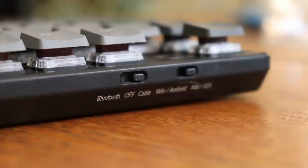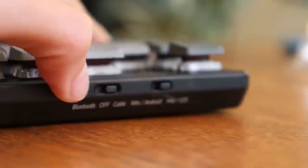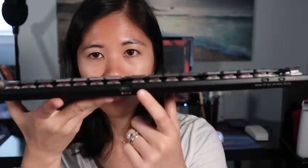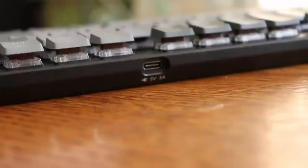Bluetooth is very easy to connect. Like other Keychron keyboards, there are two switches — but on this one they're on the back, not the side. One switch toggles between cable and Bluetooth. If you want Bluetooth, just slide it over. The other switch is for OS compatibility, Mac or Windows. There's also a USB-C charging port in the middle-right of the back. It's pretty cool that everything is in the back instead of on the side — I like that a lot.